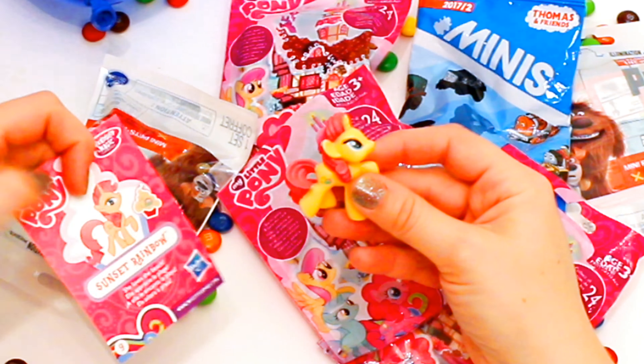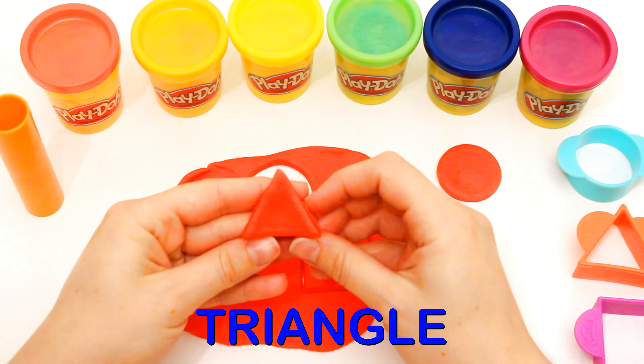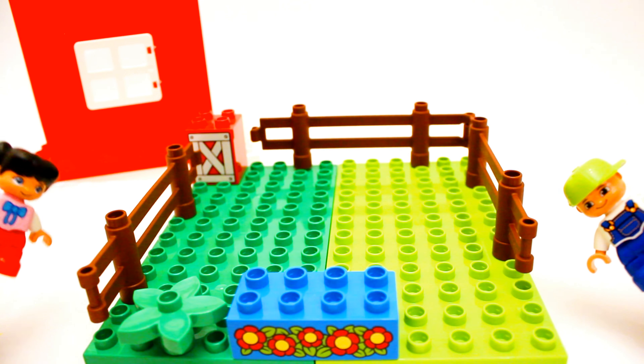This one is Sunset Rainbow. Oh, hi Farmer John. Oh, hi Sally. Where are all the animals?